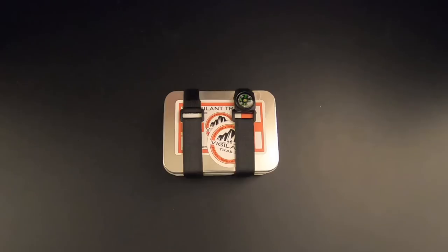The idea to review some Vigilant Trails Survival Kits actually came from a viewer of this channel who suggested that I check out some other stuff. This is the first of several Vigilant Trails Survival Kits that I'll be reviewing. You can buy this on the Vigilant Trails website or on Amazon — I got it on Amazon and paid right at $40 for it.